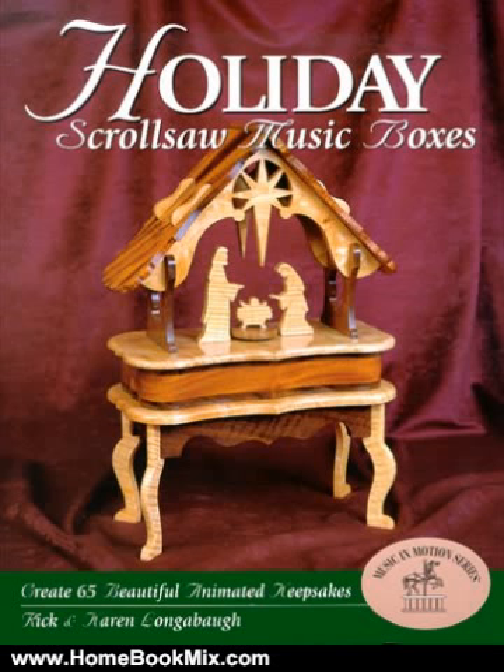With full-size patterns and step-by-step instructions, you'll be creating enchanting scrolls or music boxes to celebrate the holidays of Christmas, Easter, Valentine's Day, and more.